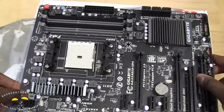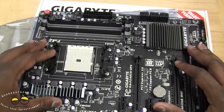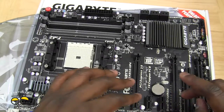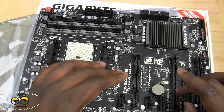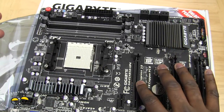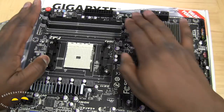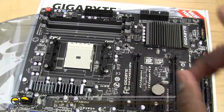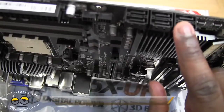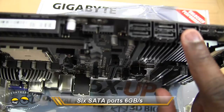In terms of the board itself, this uses the Hudson X85 chipset. You've got two PCI slots here, so you can use an extended graphics card. It's ATI Crossfire ready, so you can run a Crossfire configuration without using the APU itself. In terms of memory slots, you've got four DIMM slots supporting up to 64 gigabytes. You've also got six SATA ports here at six gigabytes per second.